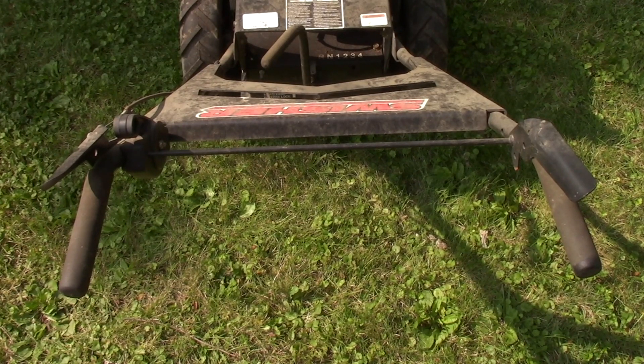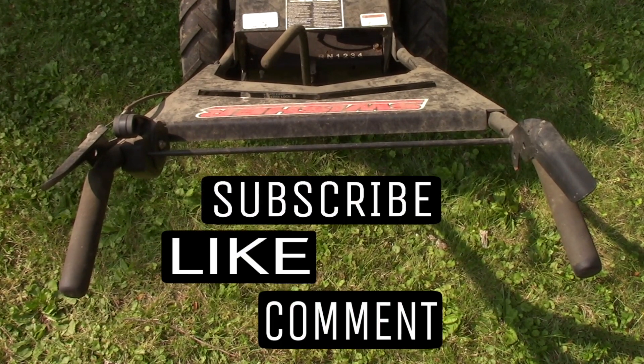I hope this video was helpful for anybody who has a Swisher Predator. Take a moment, like and subscribe, and maybe, just maybe, I'll see you on the next video.